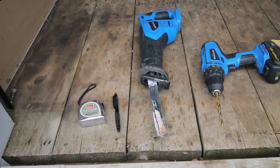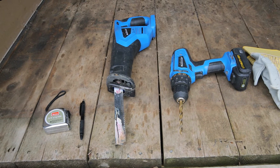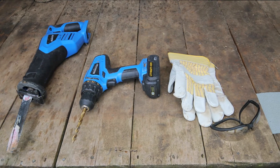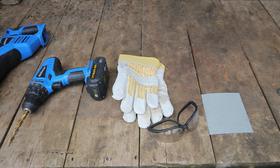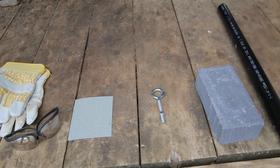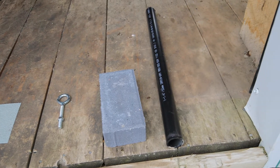The first step is to build the substrate sampler. To build the substrate sampler, you need a measuring tape, a pen, a saw, a drill, sandpaper, an eye hook, PVC tubing, and a brick or cement.